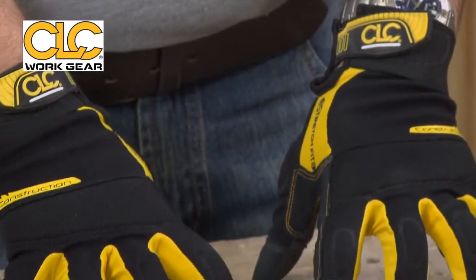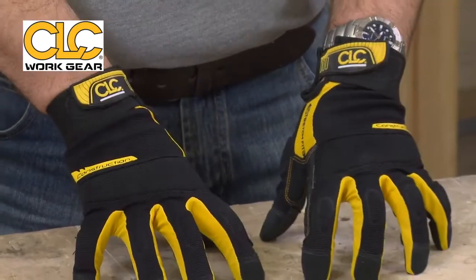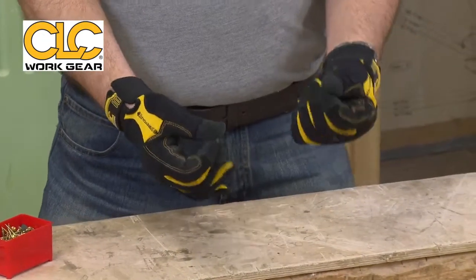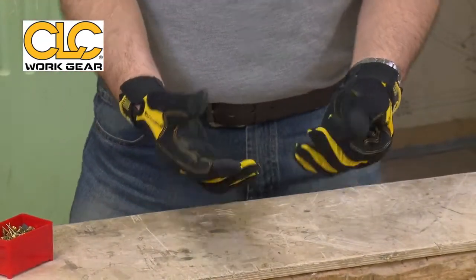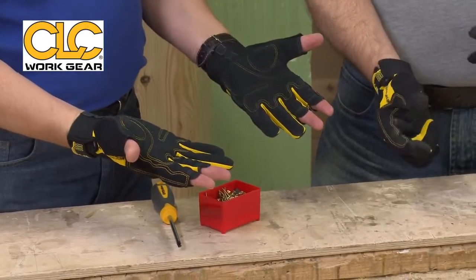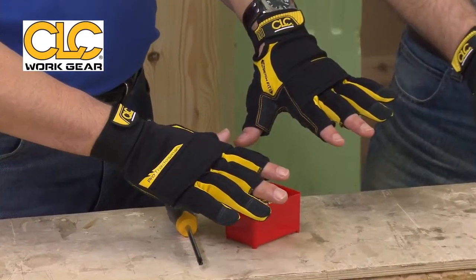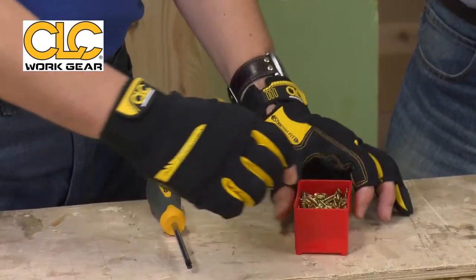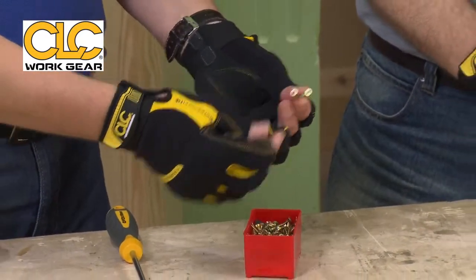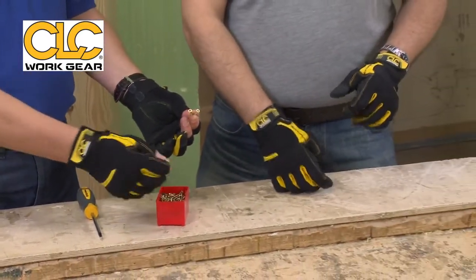These are a superb pair of gloves. These are the construction ones, but for those of you that are second fixers who have to pick up small items — screws, fixings — you're working inside. There's a fingerless version as well, where your thumb, forefinger, and second finger are free at the end. So if it's a cold environment, you've still got all the protection but you're able to pick up the work and do the job at hand.